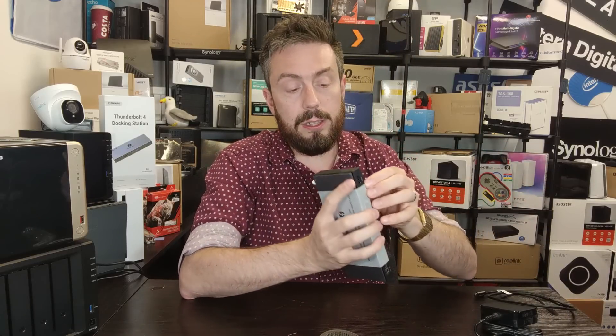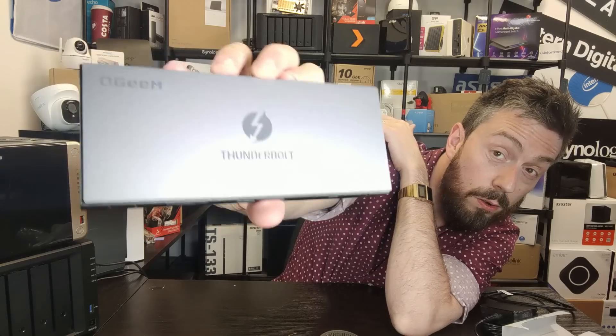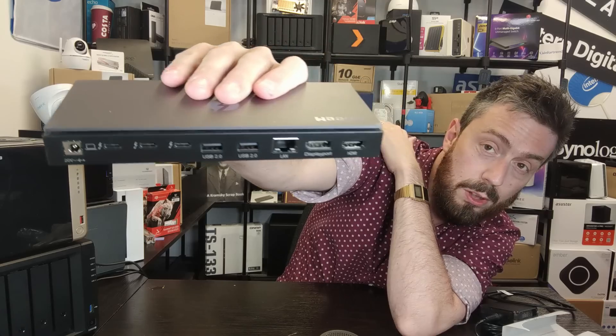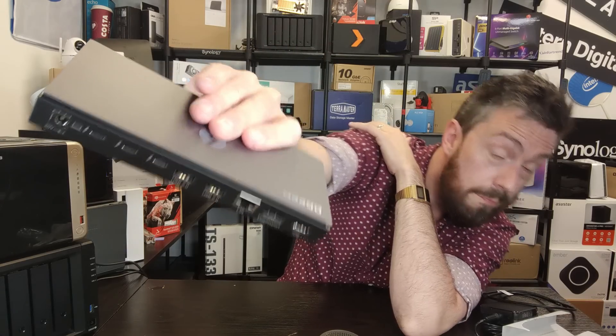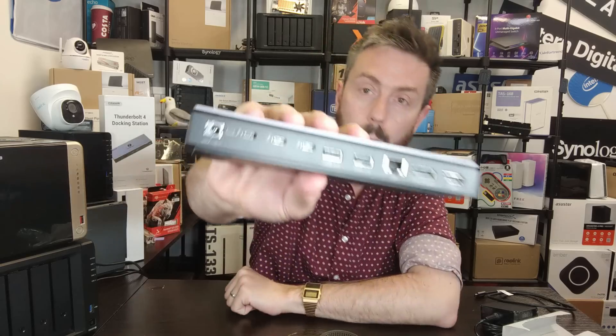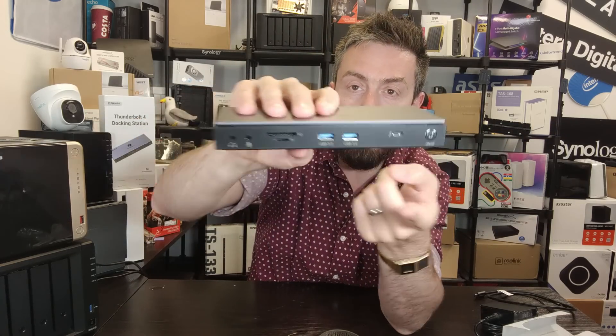Let's have a look at the device itself. There is the QGM Thunderbolt dock. As docks go, this has got a lot going on — it's a double-sided connection all the way through. Going through all the ports one by one will take a while. The most important: Thunderbolt 4. The system has four Thunderbolt 4 ports — three on this side and one on the other side.